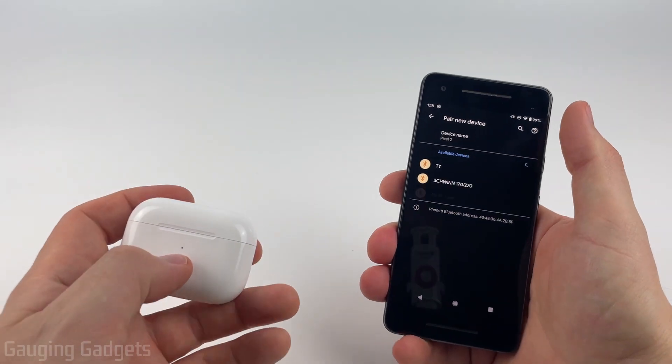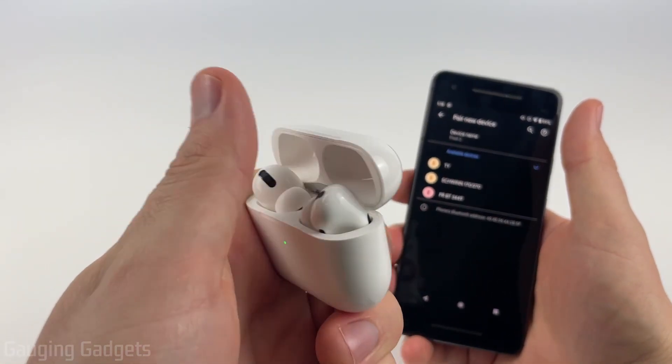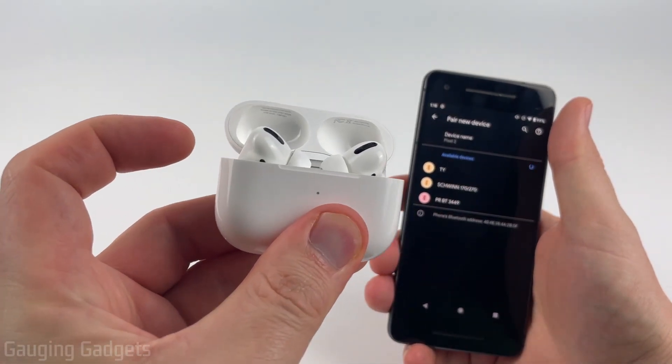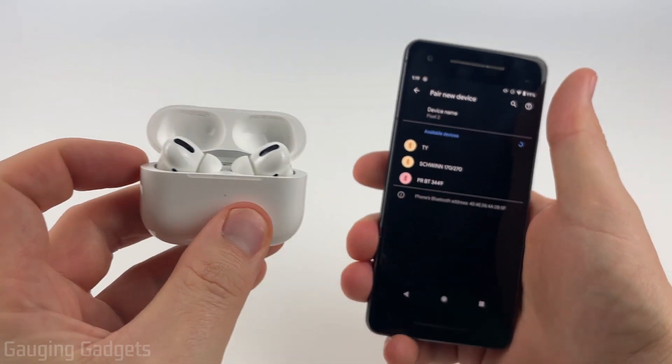It'll now start looking for a device, and all we need to do on our AirPods to put them in pairing mode is open up the case. Then on the back you'll find a button. Hold that button down until the light turns white and then starts blinking, as you can see right there.